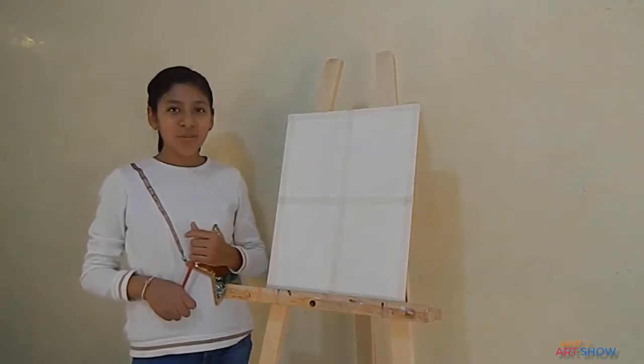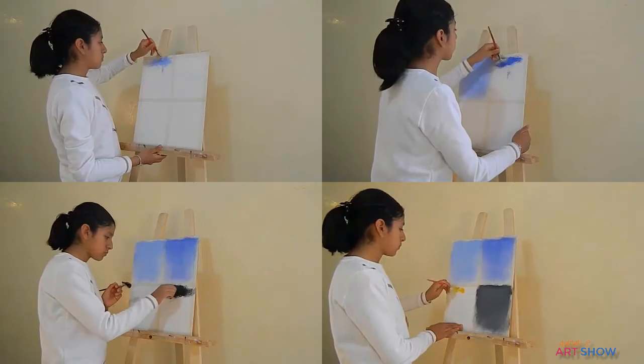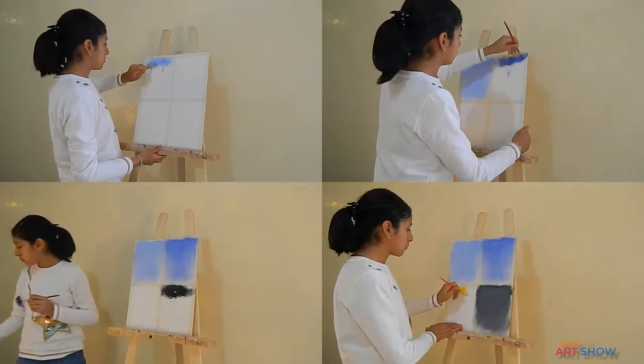Hi everybody, welcome to Naomi's art show. Today I will give you some tips to paint landscapes, especially those that include trees.